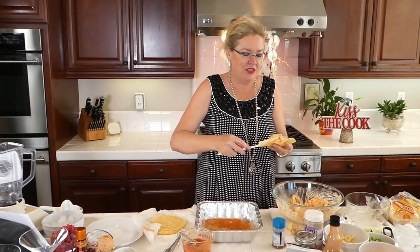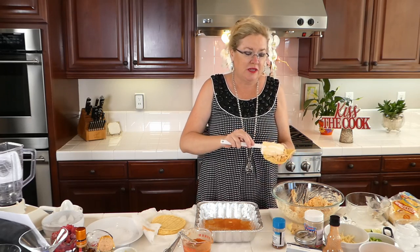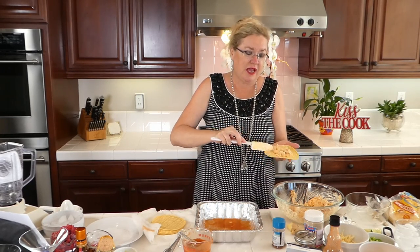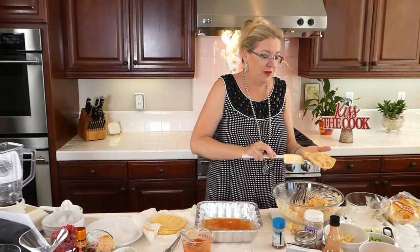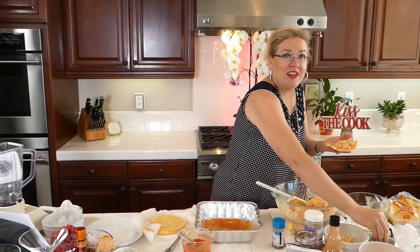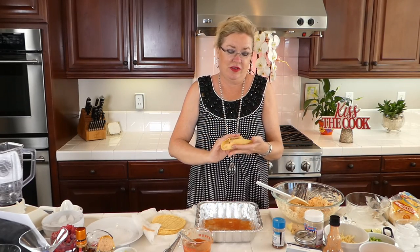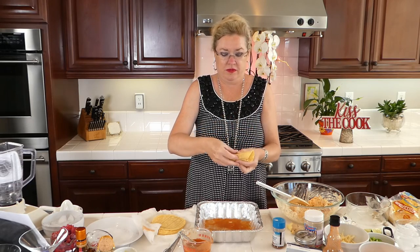I'm going to put a little bit of our yummy mixture in here — we've got cream cheese, jack cheese, sharp cheddar cheese, scallion, cumin, chicken, all in our enchilada. I'm going to put a little bit of green onion in and give it a roll. There we go — enchilada one!